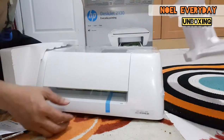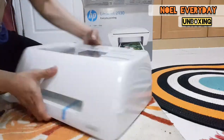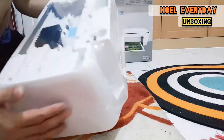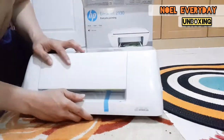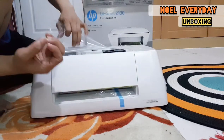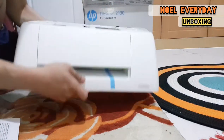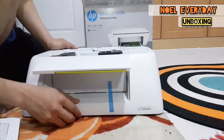Here's the printer — let's remove the styrofoam. It's good that there's styrofoam because it protects the printer during delivery. The printer is sealed with plastic on every side, so everywhere there is plastic protecting it.